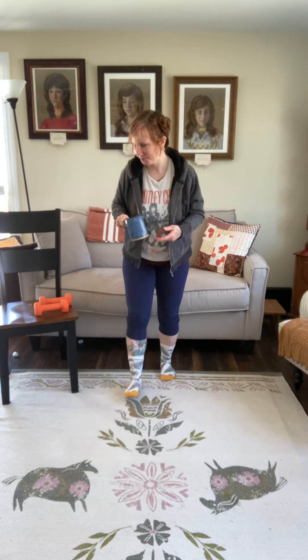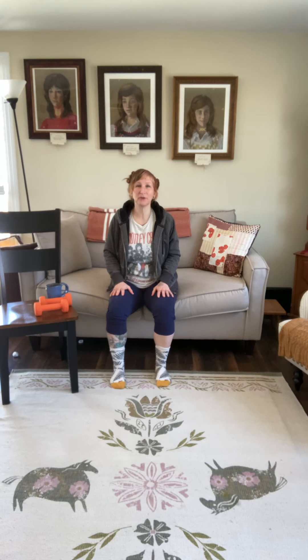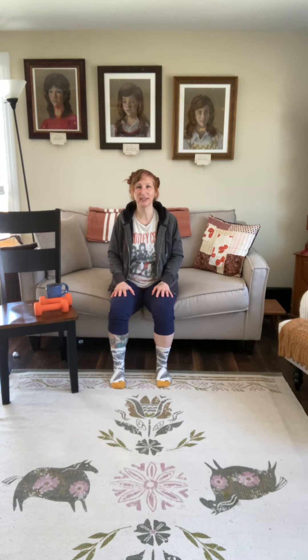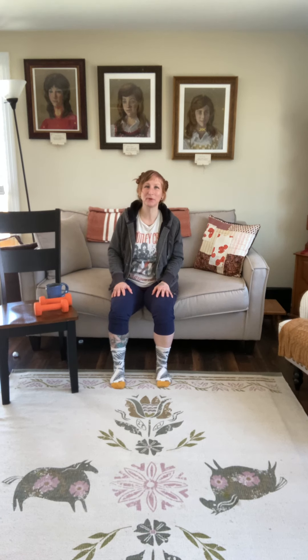Good morning everyone and welcome to Miss Olive's Neighborhood Workout. I'm Olive, I use she/her pronouns and I'm coming to you from the unseated land of the Wampanoag people in Massachusetts. Have a seat, make yourself comfortable. Today our practice is going to be a lower body focus of aerobic and strength training. I've strained my arm a little bit so I'm going to keep it gentle on the upper body today — working with what we've got.